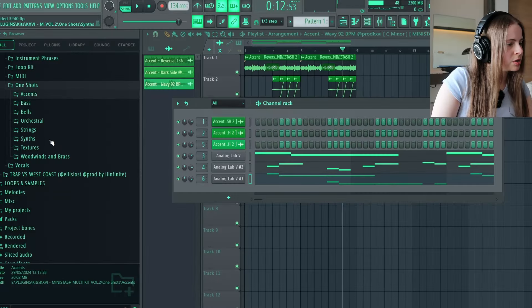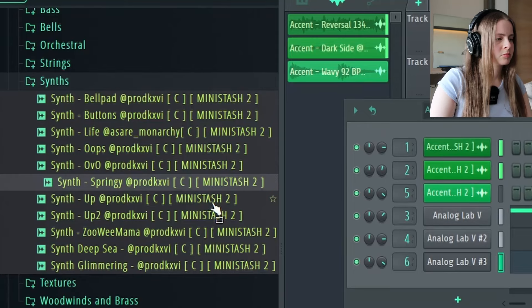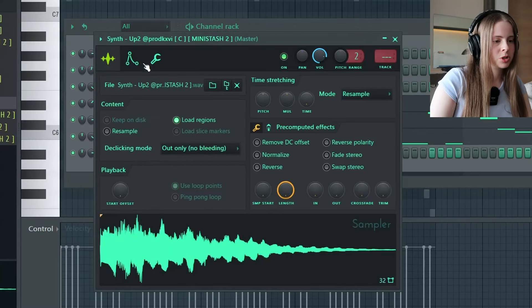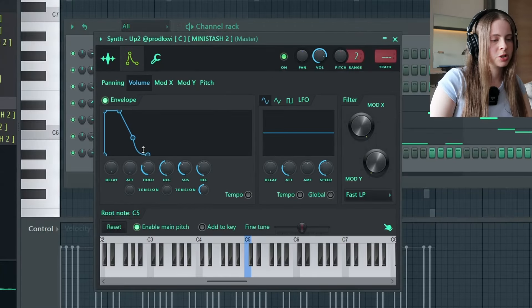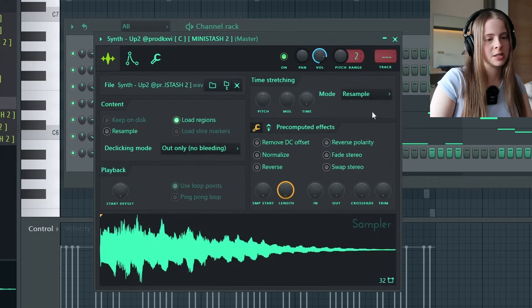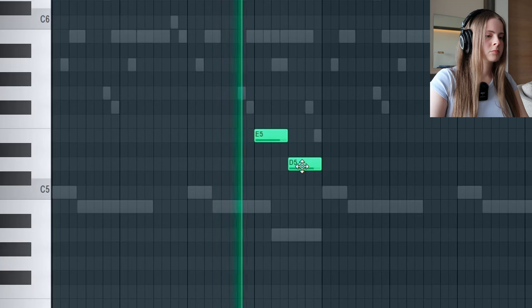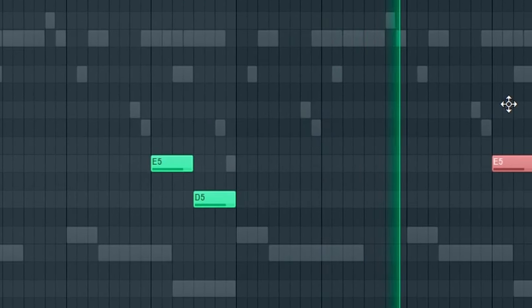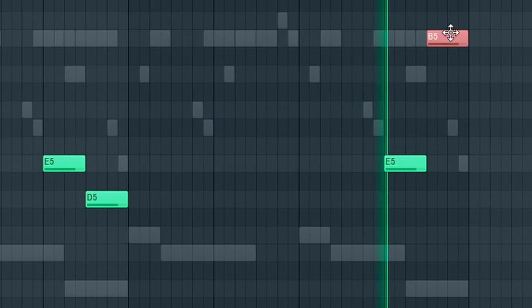Let's add in maybe from the one-shots as well, a synth. We could add in like... Basically with one-shots, I usually go into here and like you do the 808 — just have the hold up — but I leave the release like it is as well.